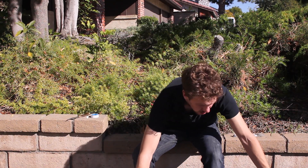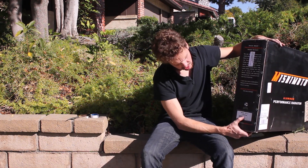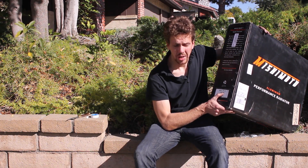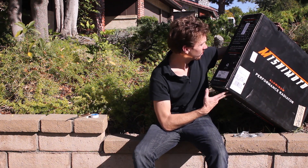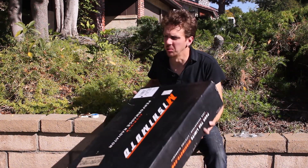Even on the Mishimoto packaging, the sticker says '92 to 99 BMW E36 manual.' Manual? Really? Well, damn it all. No one's gonna tell me what to do with my car.